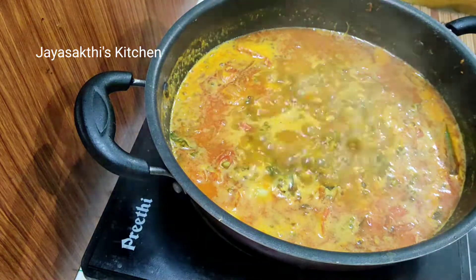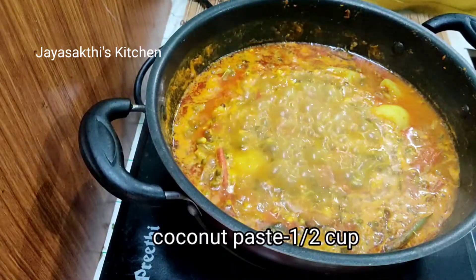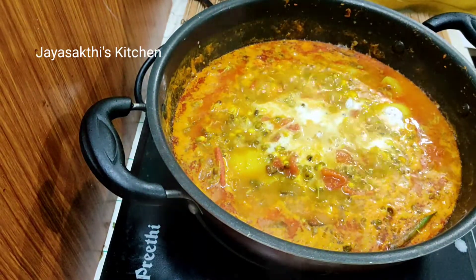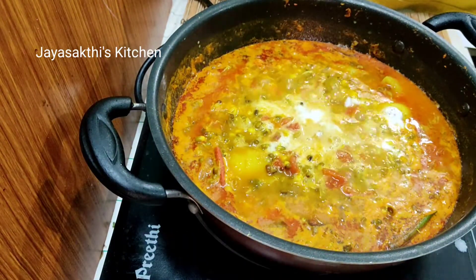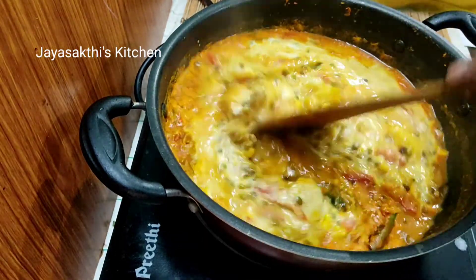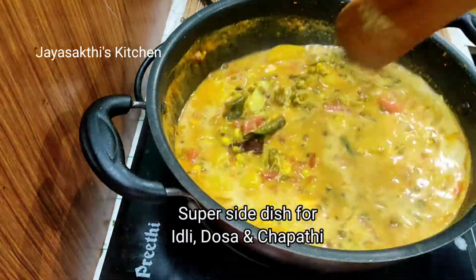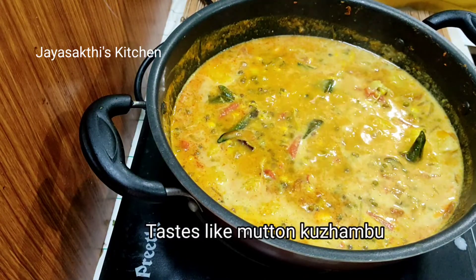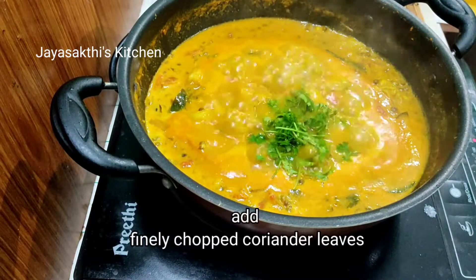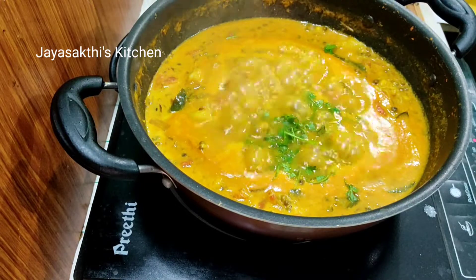Put the paste in for half an hour and mix it. This is the chapatti — which gives it the taste of the chapatti. Let's have a cup of tea.